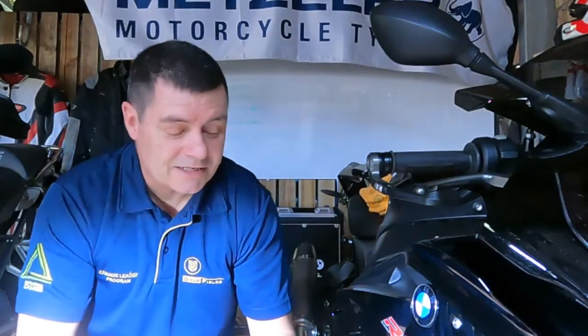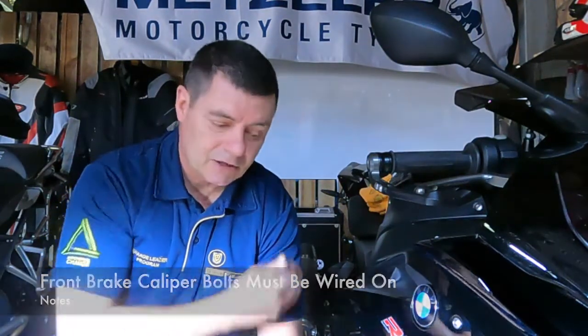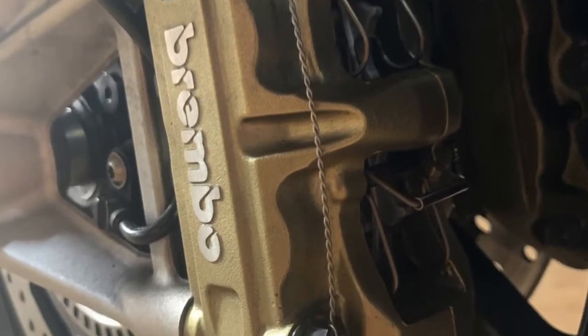G'day. In this video I want to talk about wiring on the front calipers of a motorcycle, and this is an important aspect of preparing a bike for track work. If you're going to formally race in any of the classes — superbike class or clubbing class or something like that — you'll find that one of the checklist items for scrutineering is that the front calipers are actually wired on.